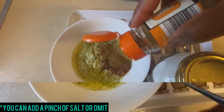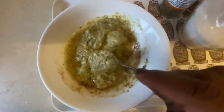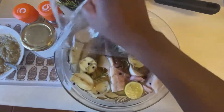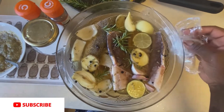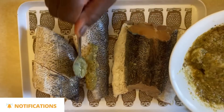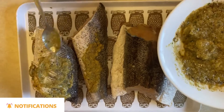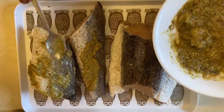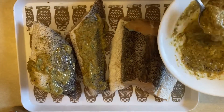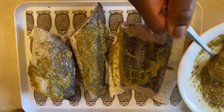Once my fish is out of the fridge, I'm going to rinse it in cold water and pat dry — or you can leave it to air dry in the fridge. I'm now going to spread this marinade on the fish and make sure it's well covered before I bake it. Once that is done I'm going to place it on my rack and then start baking it; I'm not going to leave it any longer to marinate.